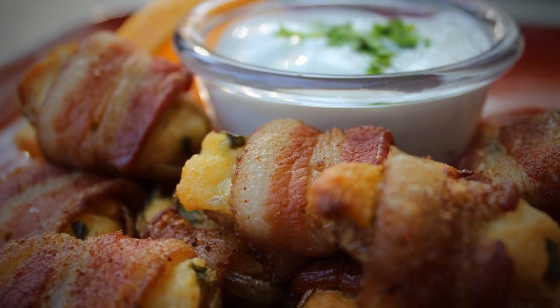Starch Madness continues — a tribute to the potato today on Great TV. These are called Smokey O'Malley's for St. Patrick's Day.